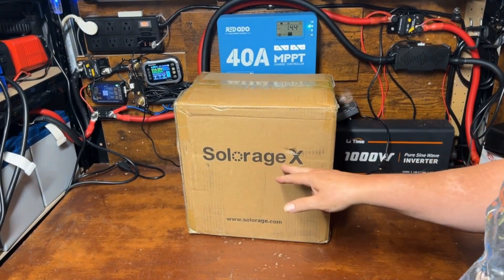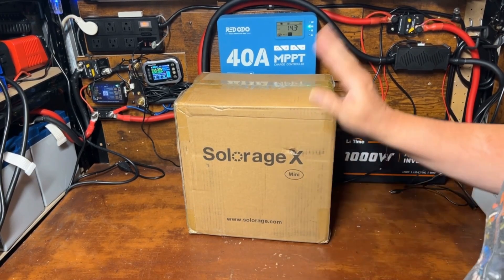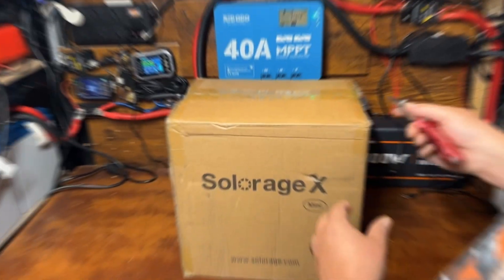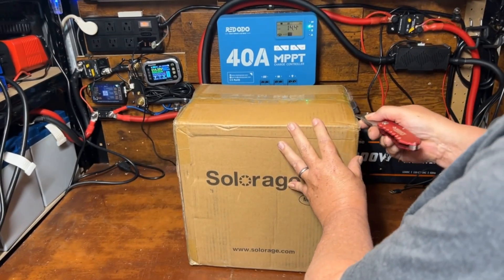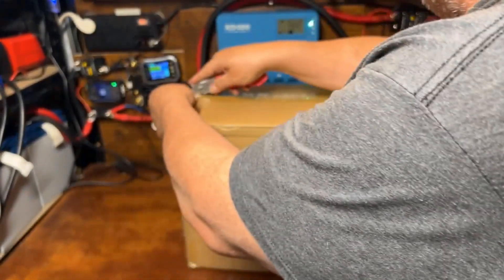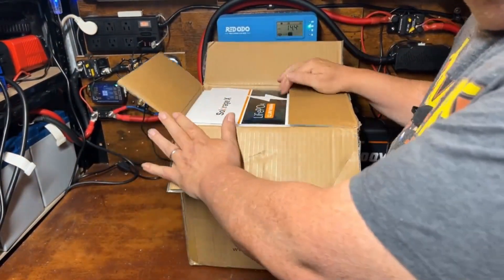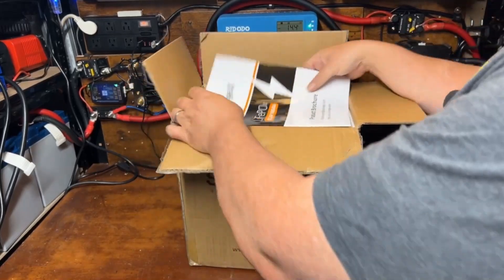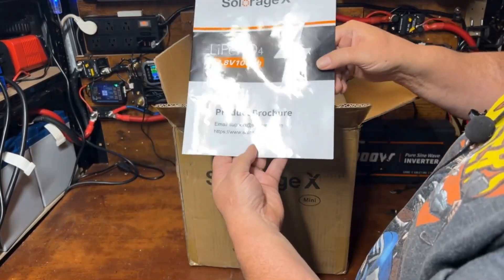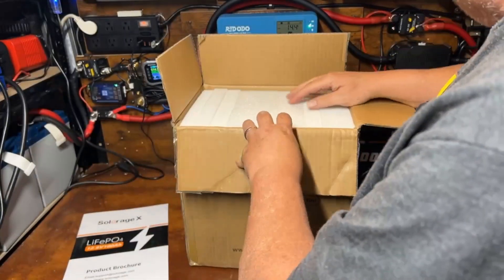What we got here is the Solar Age X mini 100 amp hour battery. Let's open it up and check it out. We got our product brochure and manual here — we'll look at that in a minute.